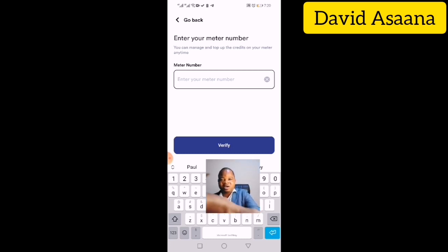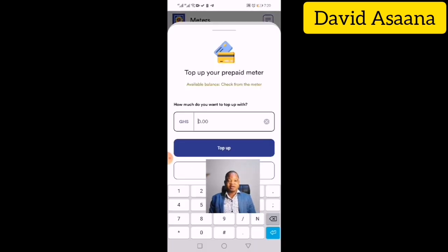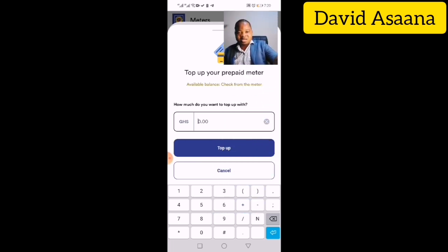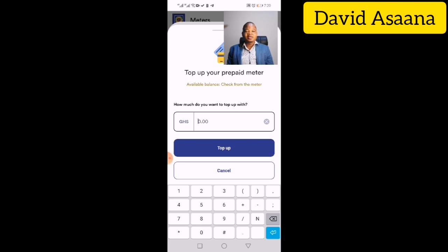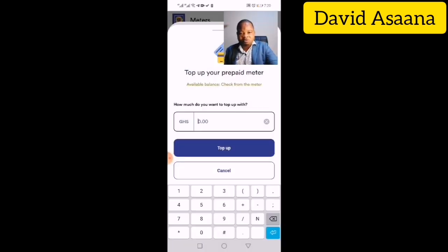After verifying, your registered meter will appear. You can then click on Buy Credit. When you click Buy Credit, you will be asked to top up with money and then use it to purchase the credit. For example, let's say I'm buying 20 cedis — I'll click on Top Up.